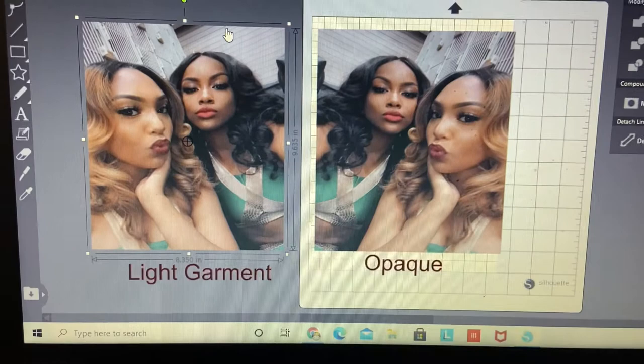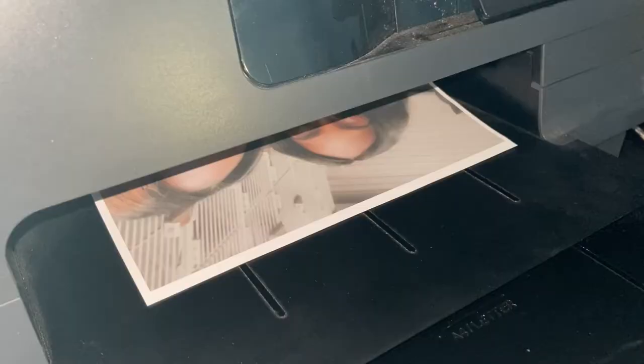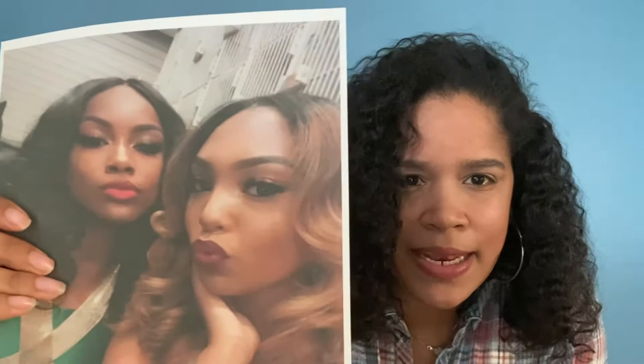Hold tight — I'm going to print out both images and be back. Both are now printed. This one is the 3D Jet Opaque — it turned out really good, no lines, but it does seem a little more dull. This one, the Photo Paper Direct, appears brighter but had a few more lines in it. For the white garment, you simply lay the sheet on top and press it; for the Jet Opaque, you peel it off the backing and place the picture face down on the shirt.